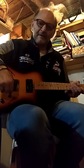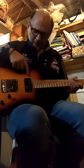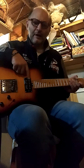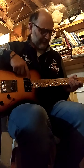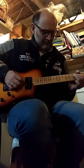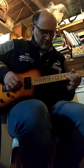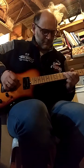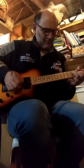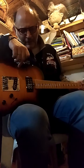Now there is a volume push-pull tool. The single coil at the neck is exclusive — this single coil. Play this single coil.